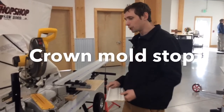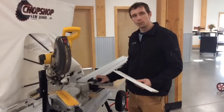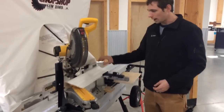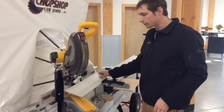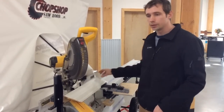Hey, this is Lucas with Fast Cap, and I'm here to show you about our crown molding stops. So many of you are probably familiar with the crown molding stops we've had on our best fence here. It's very nice because when you put your crown molding in, it holds it at an angle like this, which prevents you having to angle your miter saw down, and it helps you not have to do as much math. But it still makes it so it's not being cut the same way it's cut on the ceiling.